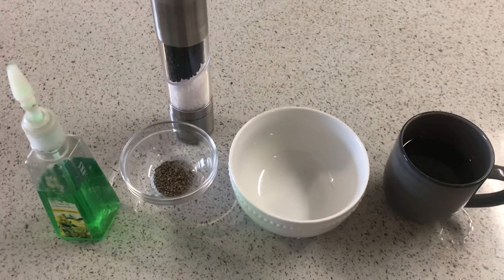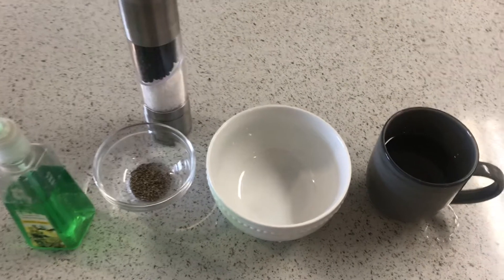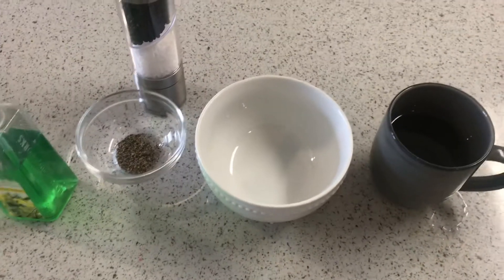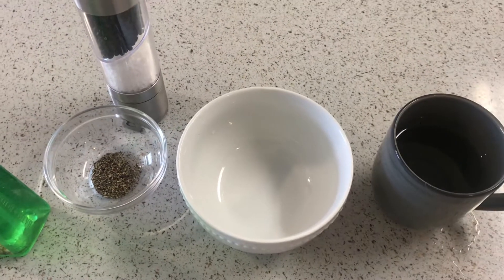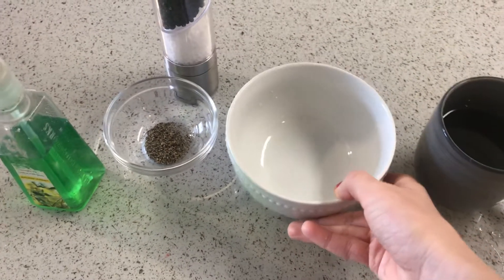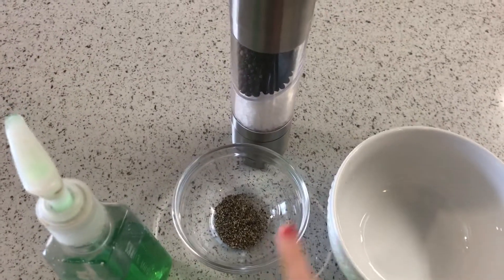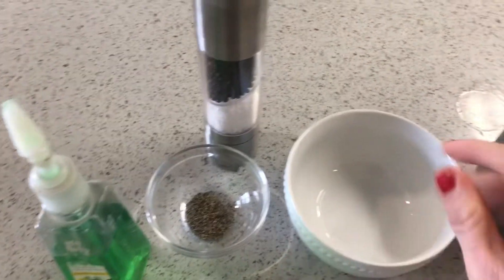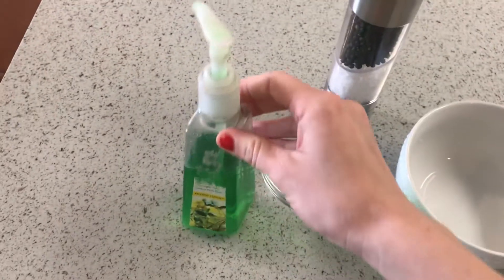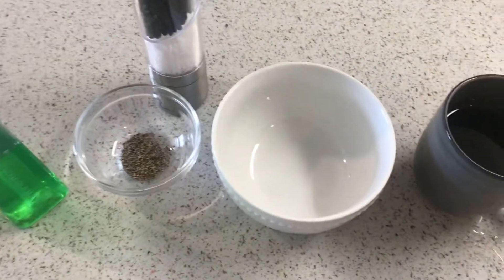Hi rainbows, this is Masala and I'm gonna do a little experiment using pepper and soap. What you'll need for this little experiment is a cup of water — cold or warm, doesn't matter — a bowl or a flat plate, some ground pepper (I already grounded mine and put it in a little bowl), and some soap. It can be either dish soap or hand soap, whichever one you prefer.